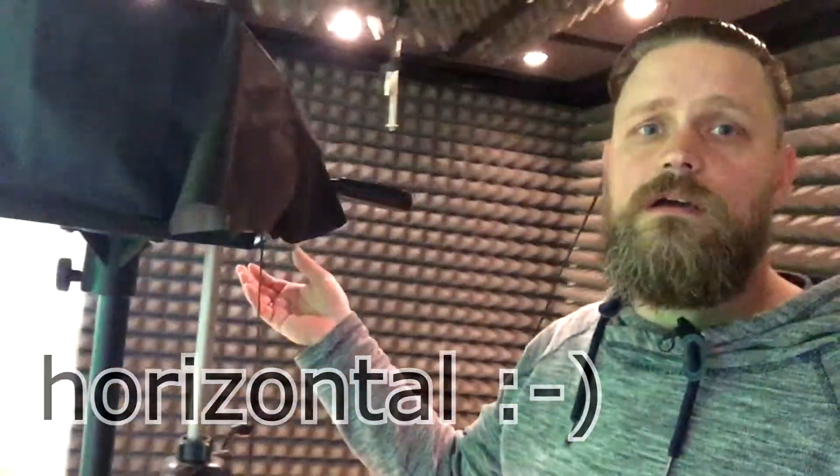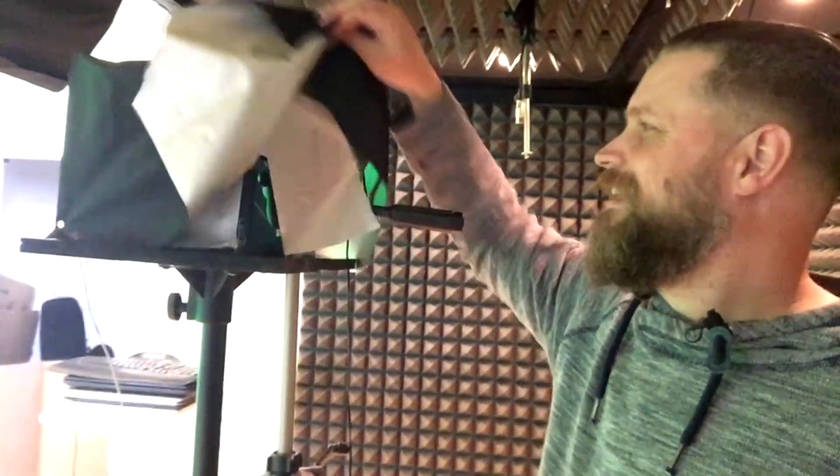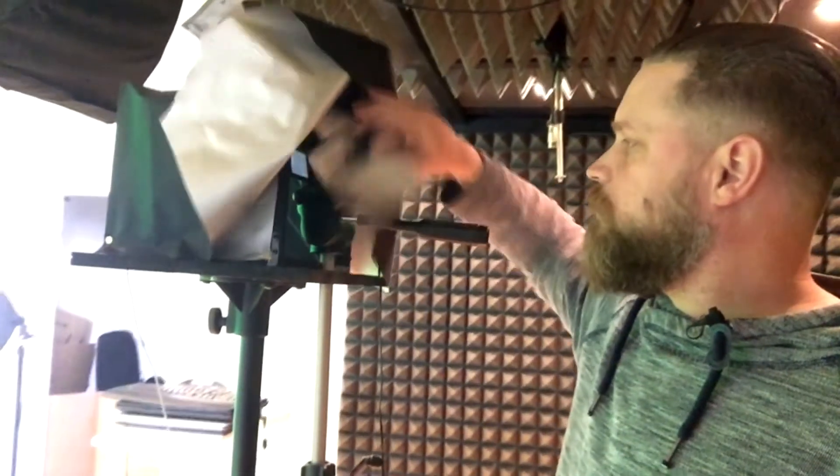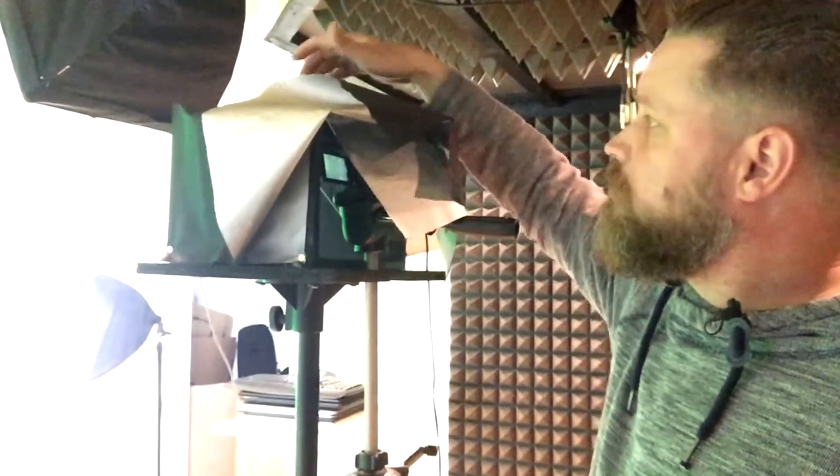And then you put the camera in here, and you have to make sure that you have everything very dark in here. Because you don't want to have any reflections that are coming back into the camera. So you have to make this very dark. This is the reason why I painted that black. So the inside of this is all black.